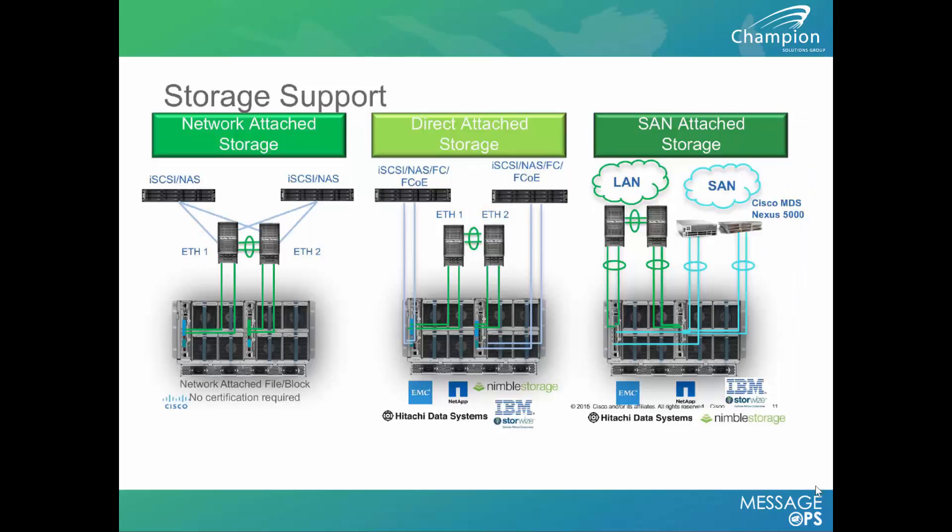As for storage support, the UCS Mini is no small player. It supports the same options as the larger UCS with separate fabric interconnects and C-series. You can directly connect off the back of the fabric interconnect, or go up to a traditional core switch, an MDS switch, or another fabric switch if you're utilizing fiber channel.